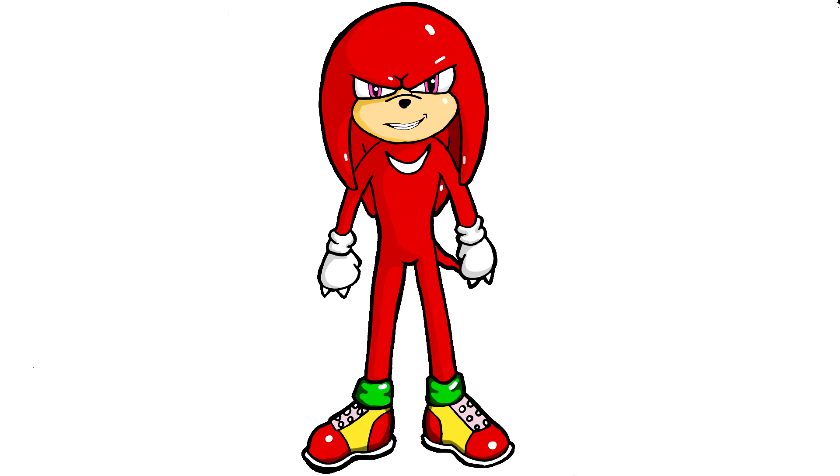Share your opinion about Knuckles with us. And if you find this interesting, remember to like, share, and subscribe to our channel to update more videos. Thanks for watching. See you soon. Goodbye!